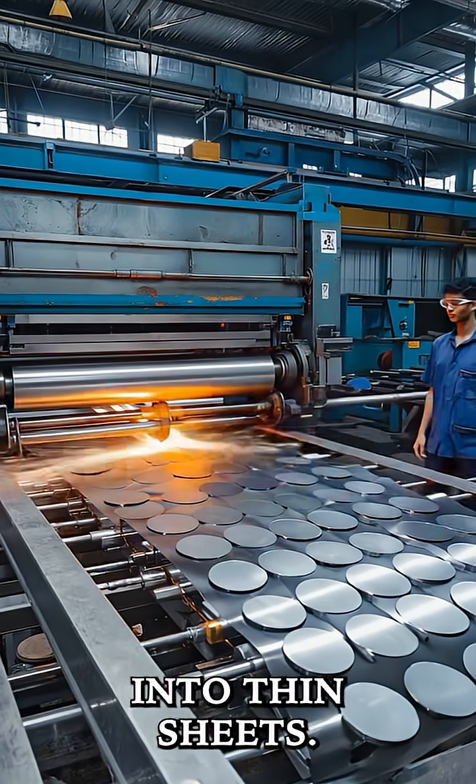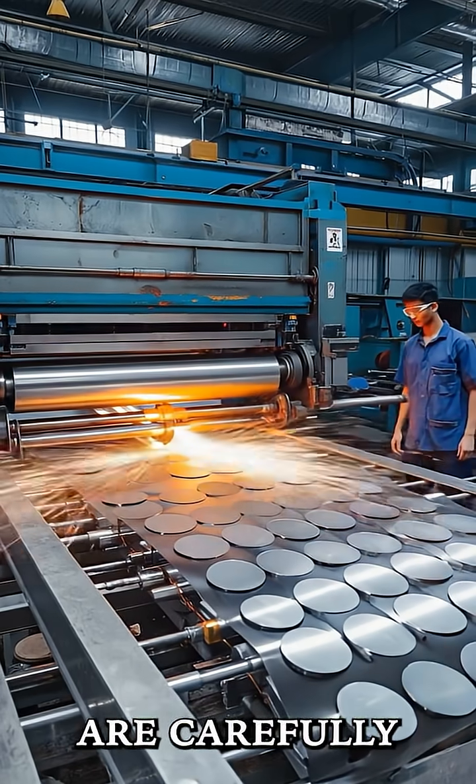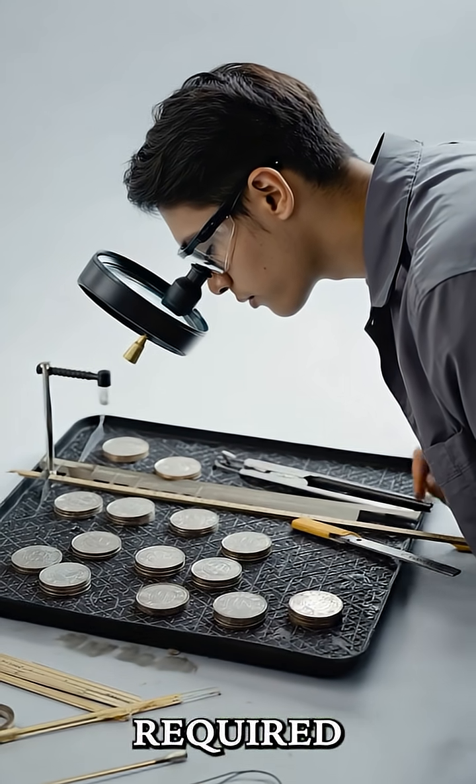Once the metal's ready, it's rolled into thin sheets. These sheets are carefully flattened to the exact thickness required for the coin.